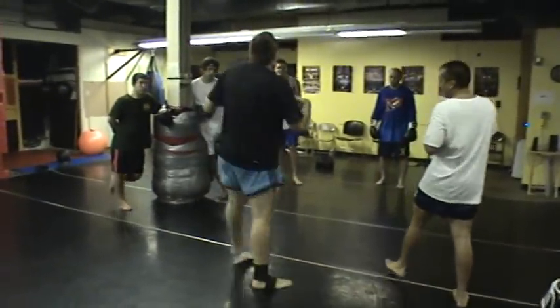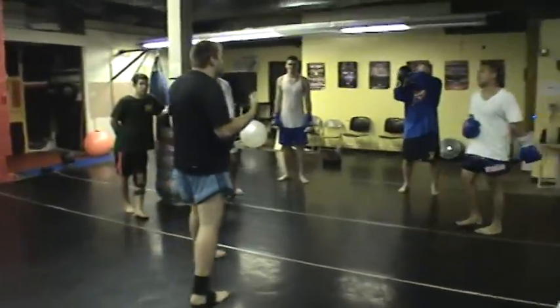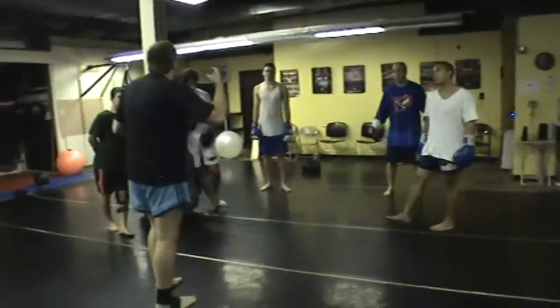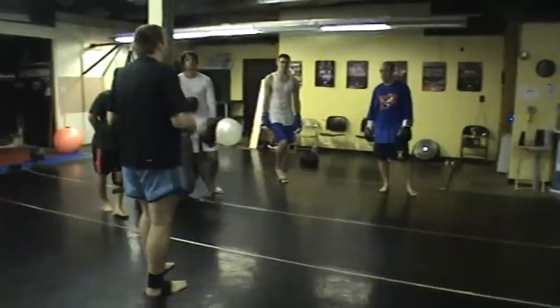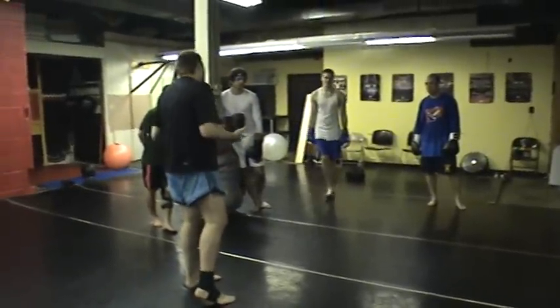Anyway, you get the idea — we're just playing. All we're trying to do is develop your sense of range and timing. You're not trying to beat the hell out of each other or get something over on your sparring partner. It's playing.